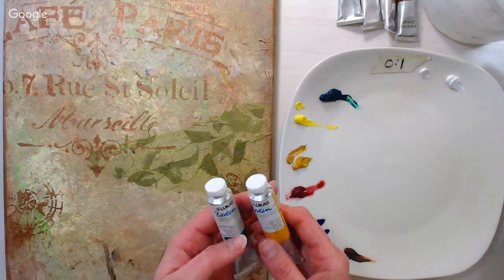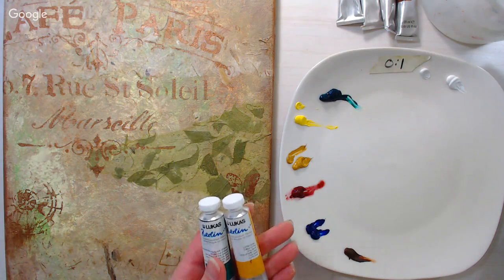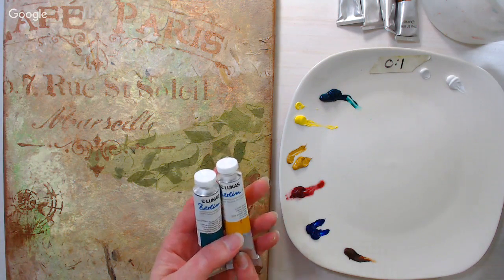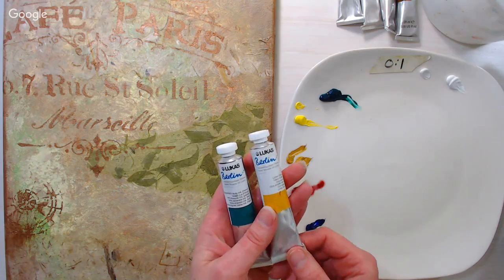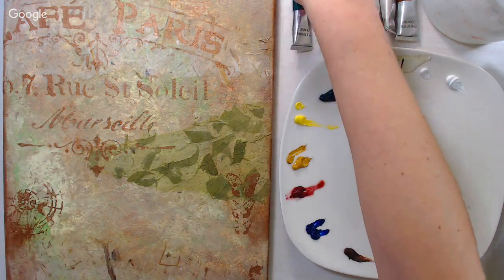I'm using Lukas Berlin water mixable oils, and you can find these at Jerry's Artarama — I have a coupon code in the video description. They're regularly around $33 a set of 10 and are on sale for $19.99 today — I think it's the last day of their 49th anniversary sale. I wanted to give these a demo so anyone curious can try out a brand that's a really good price right now.